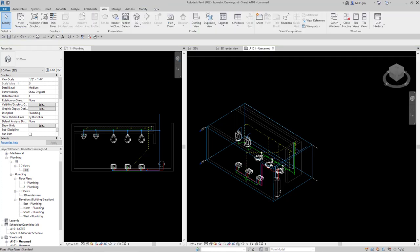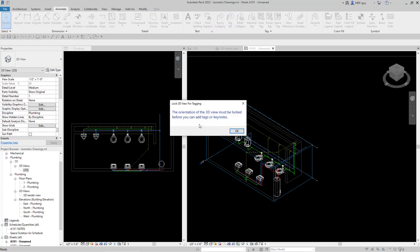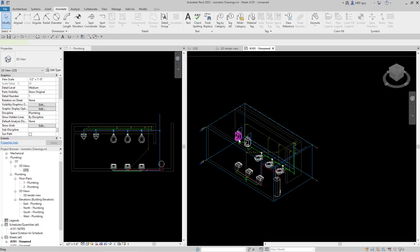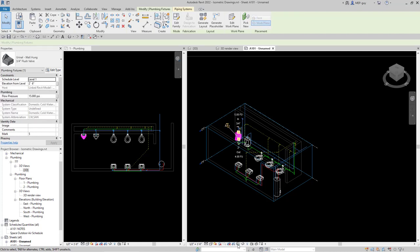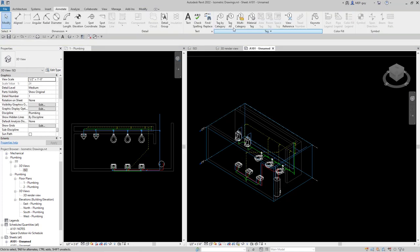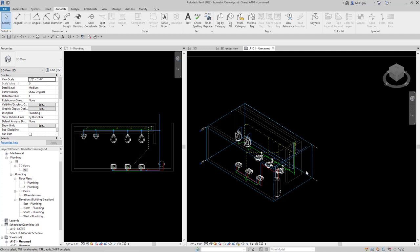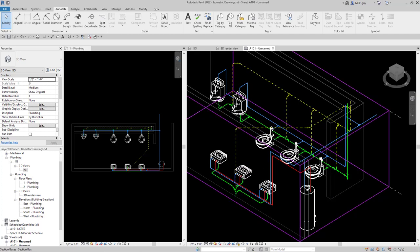So I'm going to double-click into this view and go to Annotate, then Tag All. Revit says I need to lock this view before tagging, so I'll go to the lock button and save the orientation — let's name it ISO. Let's go to Annotate, Tag All, and go down to Plumbing Fixtures, select Plumbing Fixture Tags. We don't need a leader, horizontal is fine. Click OK, and Revit went ahead and tagged these plumbing fixtures.